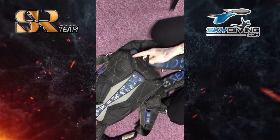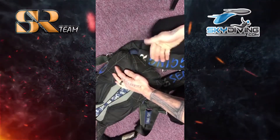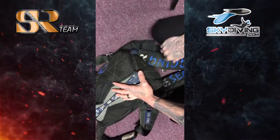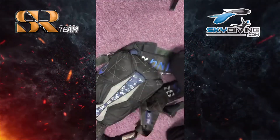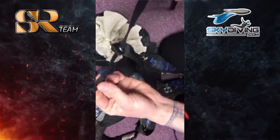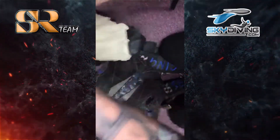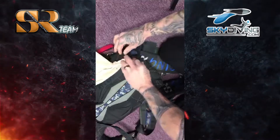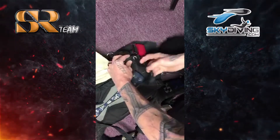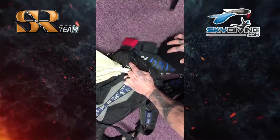Be very careful that everything is secured properly and routed in correctly. Some people prefer to have the grommet showing so that they can see it is not twisted. If you have a tuck tab like I do, you do not have to make it visible. Some rigs do not have a tuck tab, so a lot of people would like to have the grommet sticking out of the bottom of the container to make sure it is routed properly — because if you have it twisted, you could have a lock.